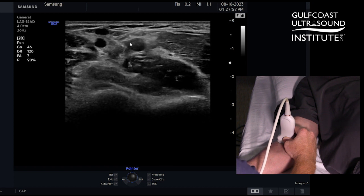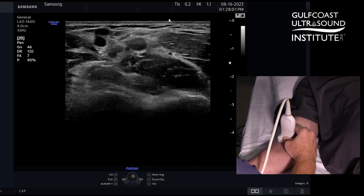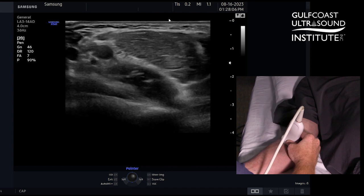So when I get a good idea of this angle, basically from here to here, I'm going to try to match that with my probe angle. So I'm going to slide over,